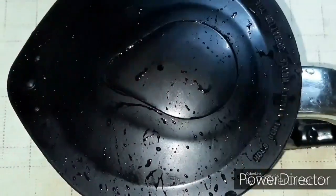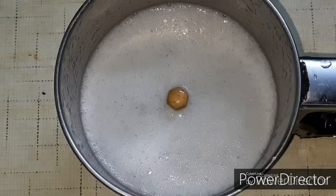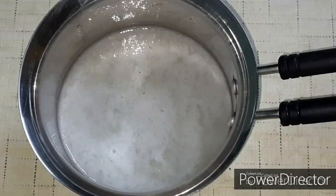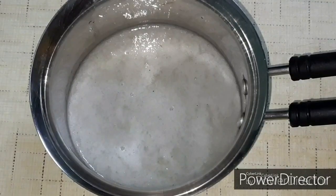Mix it in a mixy jar. You will not add anything to this. Now mix it in a pan.